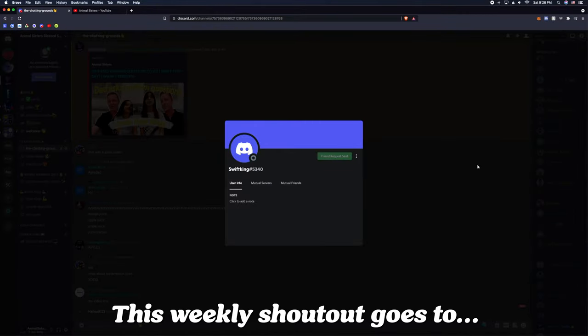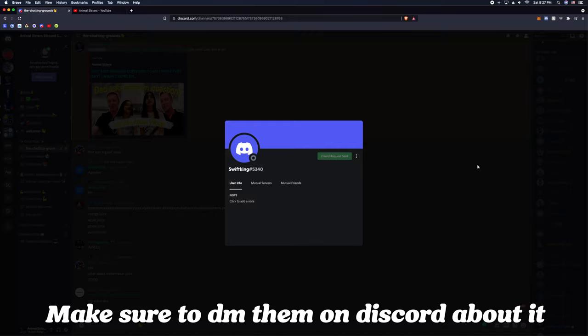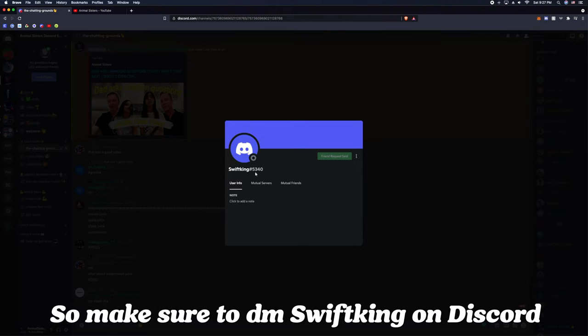So this weekly shoutout goes to Swift King. Swift King doesn't have a YouTube channel at the moment, but if you want to have the latest news of when they're going to post on their YouTube channel or make their YouTube channel, just make sure to DM them on Discord. Here's their username right here, so you can go friend them, DM them, do whatever you want on Discord.